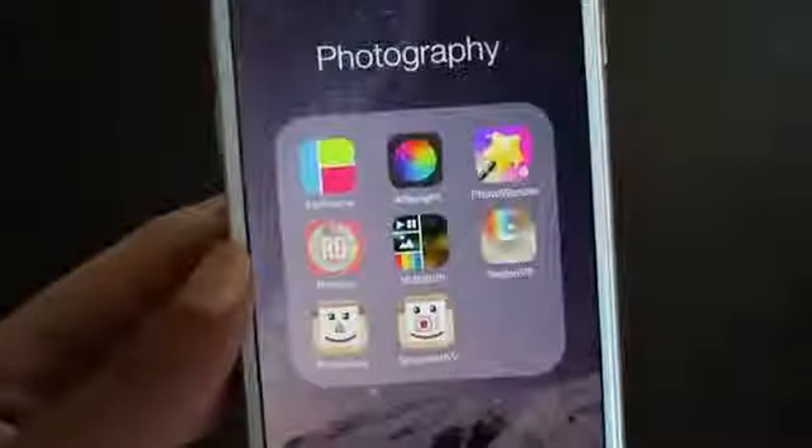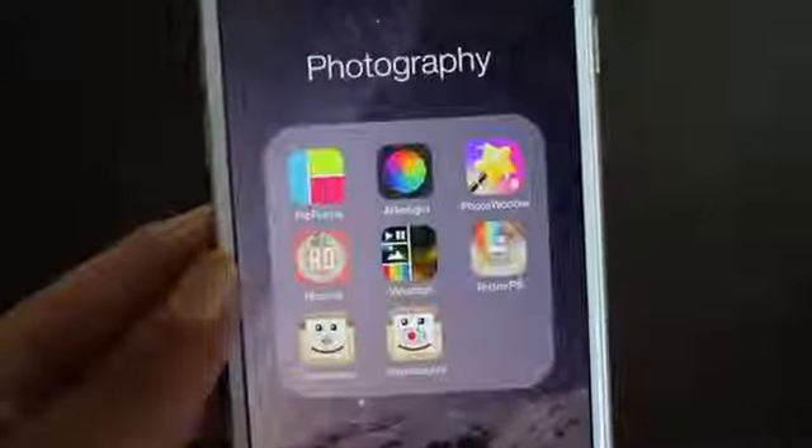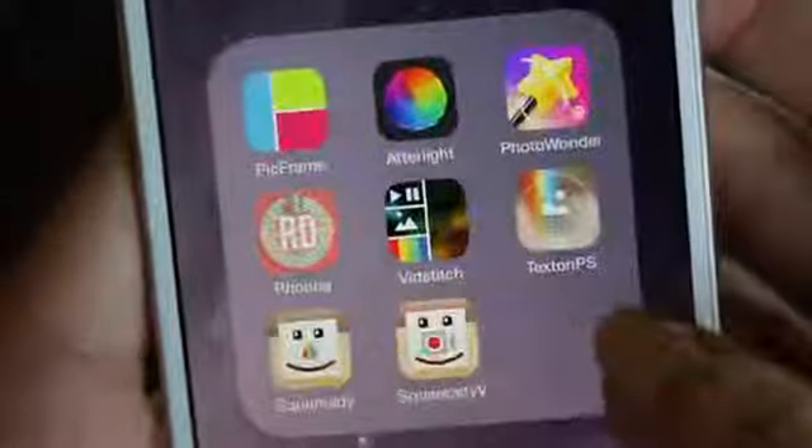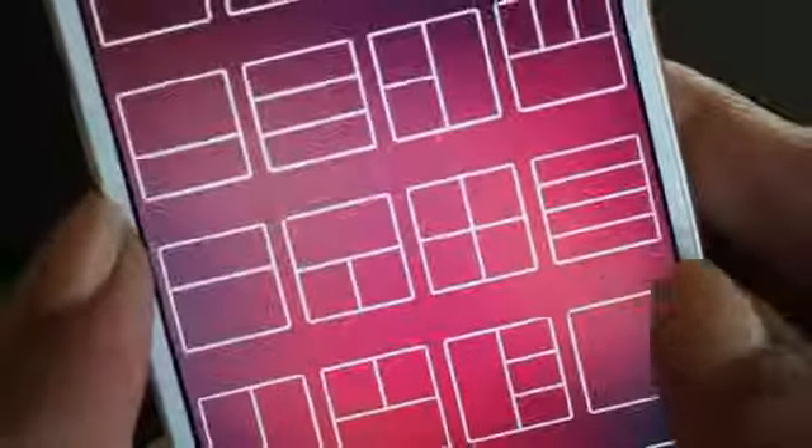Then there's Rhonda Design, which is really cool for clip art, designs, shapes, and adding words on your photos. I really like that for editing sometimes. Then there's Vidstitch, which lets you stitch together videos and photos into collages — they also have a lot of options.